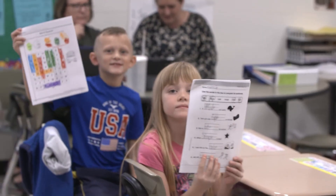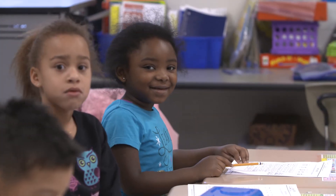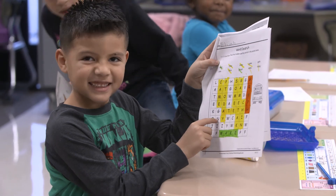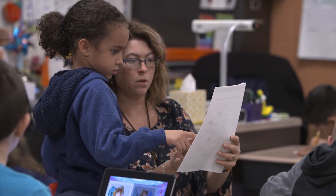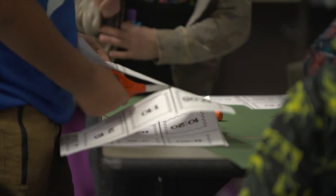In my classroom we prepare students for success by working in small groups, individualizing their instruction according to where they are and how fast or slow they may be growing. We also work on their success by giving them accelerated activities and curriculum so that they don't have to stagnate — they can move on and explore and learn new things at their own pace.